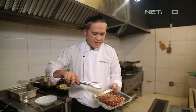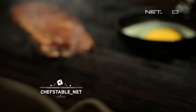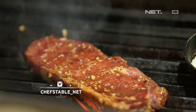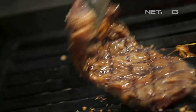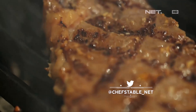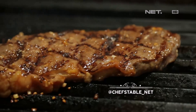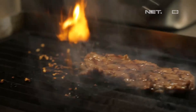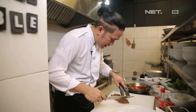Sekarang kita akan grill steak-nya yang sudah di-marinate. Now this is enough. Sekarang kita akan slice.